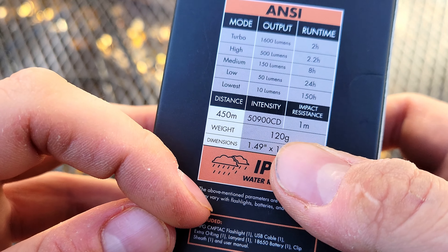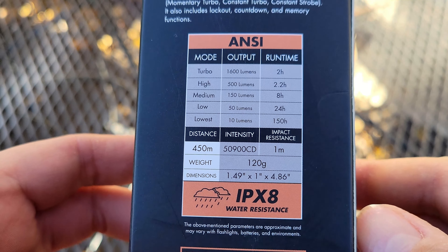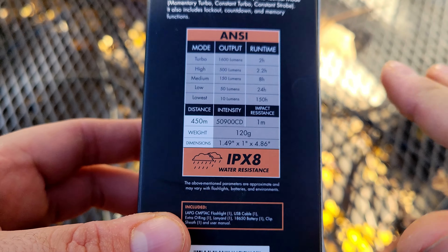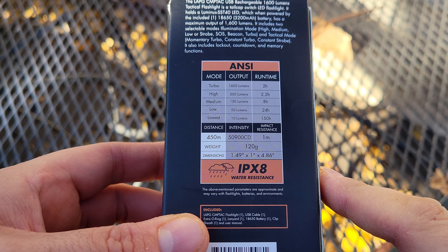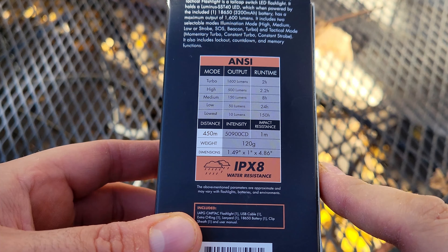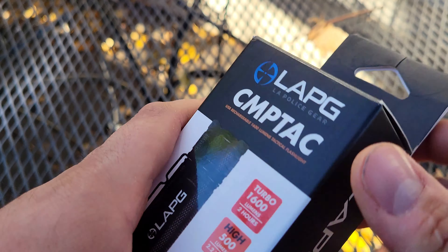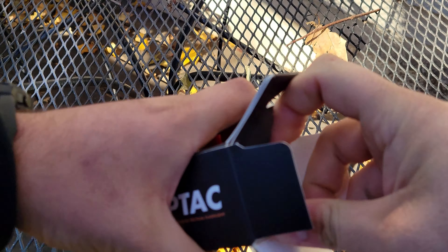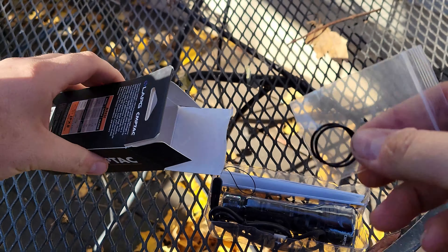One meter impact resistant. The weight is 120 grams, which comes out to 4.2 ounces — though that's kind of shady considering that's without the battery. With the battery in it, it's more like 6.1, 6.2 ounces. IPX8 waterproof. It also comes with a couple extra o-rings, which is always convenient.